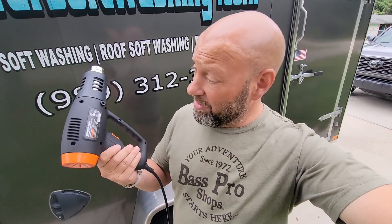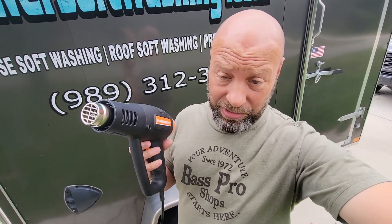Hey guys, welcome to Samco Workshop. This is Jason Samco. Today we're talking about this heat gun. Heat guns have many uses. If you don't have a heat gun, you have to have a heat gun.